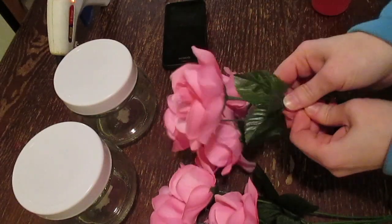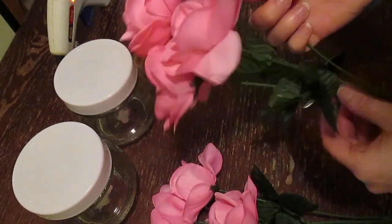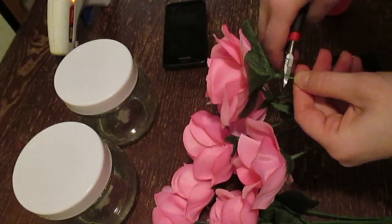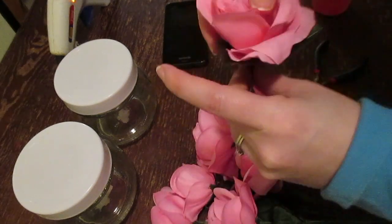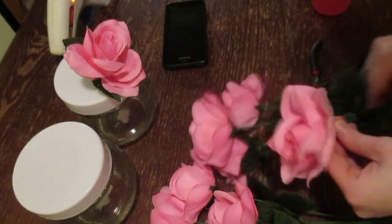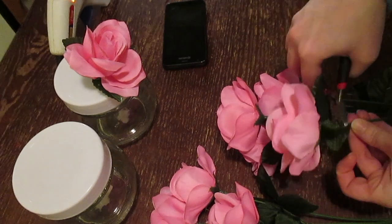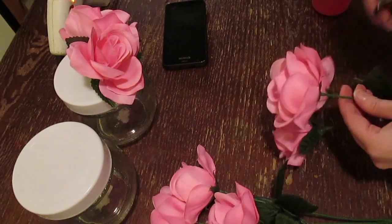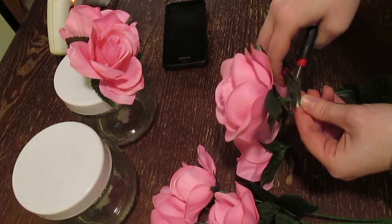I'm going to start by pushing the leaves up towards the flower because I am going to leave those on. If you don't want to, that's completely up to you, but I like the added color and texture. So I'm going to clip right beneath the leaves and the flowers. I did end up using five flowers per jar. Also, make sure you invest in a good pair of wire clippers because it's going to make your life so much easier.